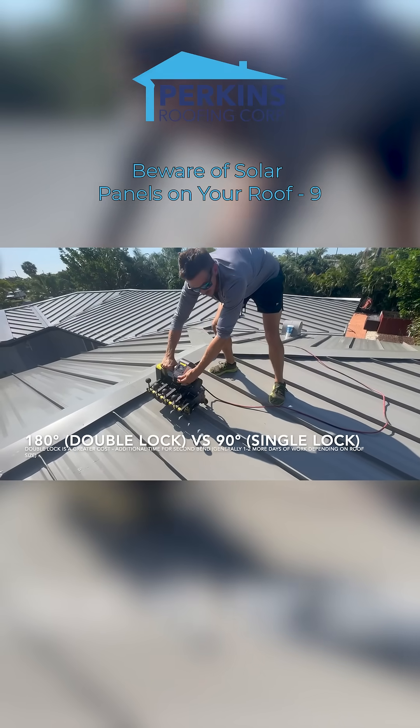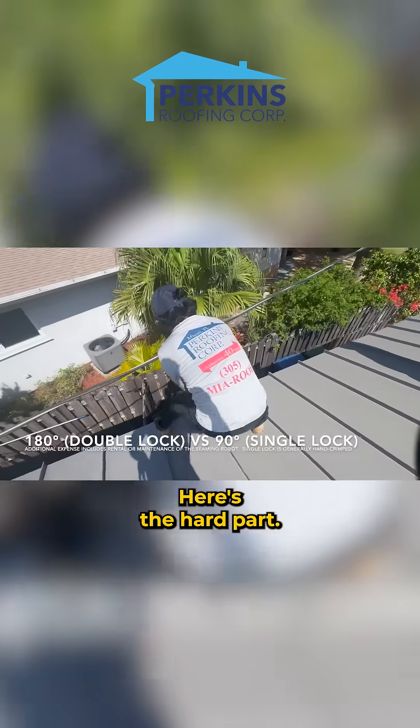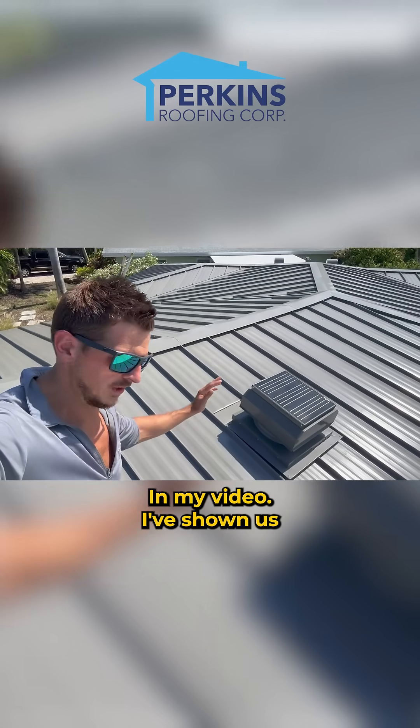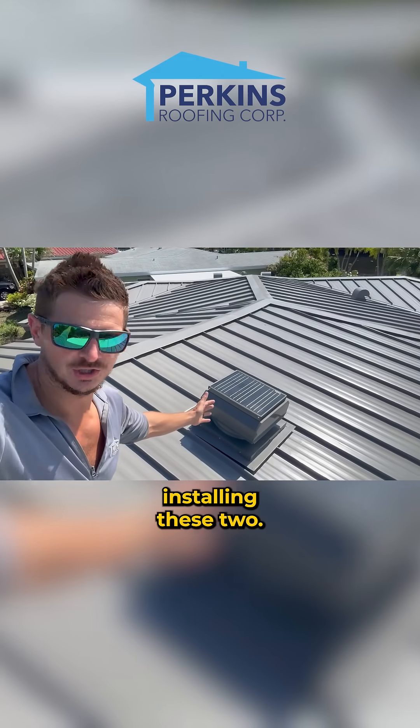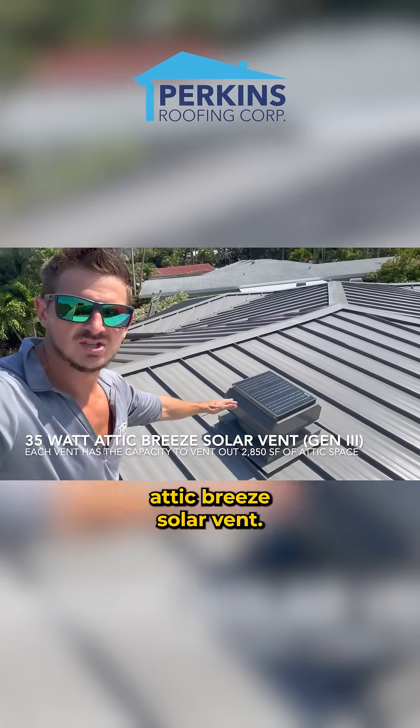All you're going to do is just swap it on. Here's the hard part. So I've shown these things before in my videos — I've shown us installing these two. This is a 35 watt Attic Breeze solar vent.